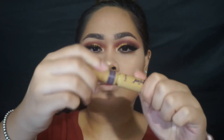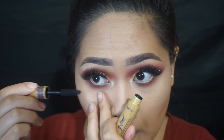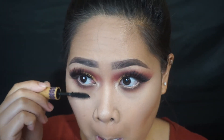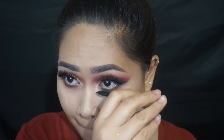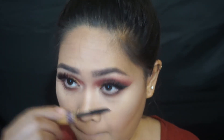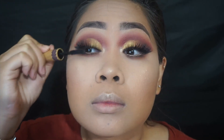Since this mascara was already in the Tarte set, I might as well use it. I'm not the biggest fan of Sephora brand mascaras — I really like drugstore ones because they're cheaper and they work the same, if not way better. But I just thought I'd show this one today.